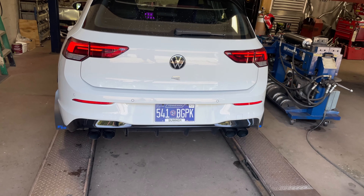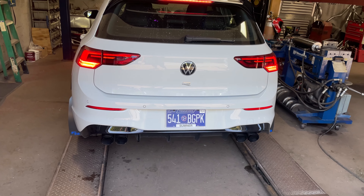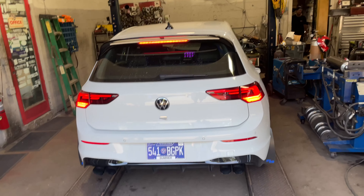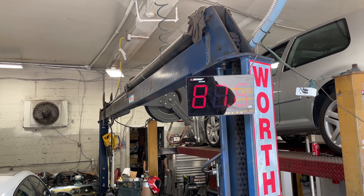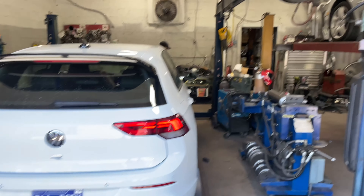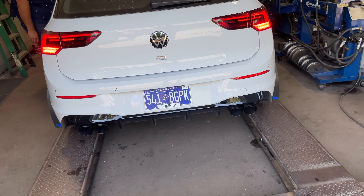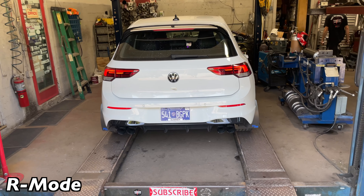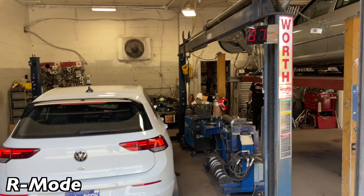Put it in R mode. Put it in R mode. I don't think he knows how. Actually, give it gas again — let me do sound decibels. Right at 99. Let's see what R mode does. 98.5.